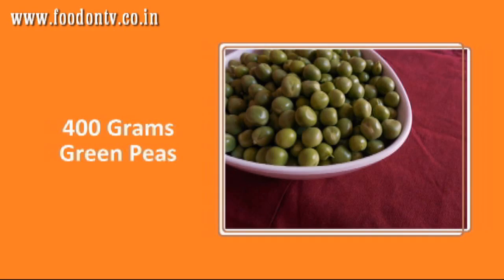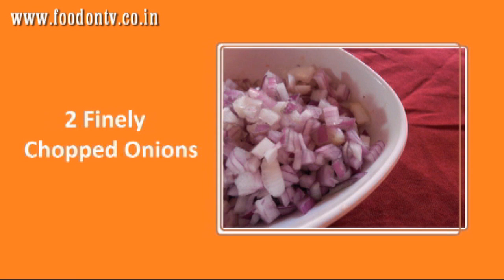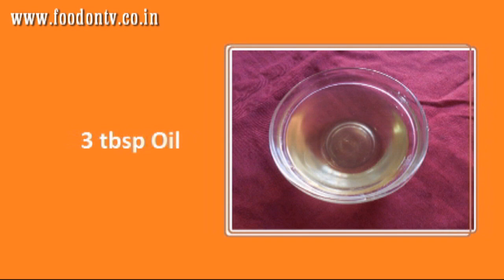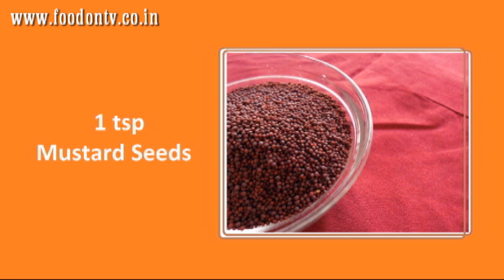For this you will need 400 grams green peas, 1 cup tomato puree, 2 finely chopped onions, 2 chopped green chillies, 3 tbsp oil, 1 tsp cumin seeds, and 1 tsp mustard seeds.